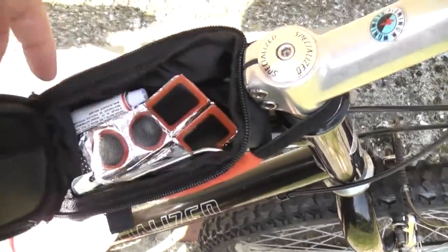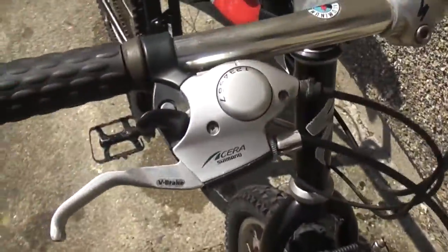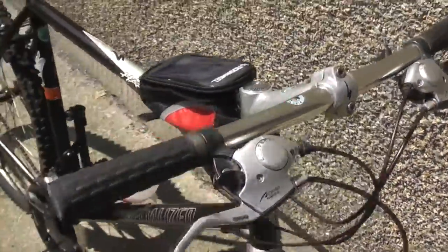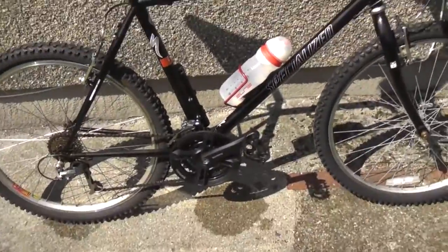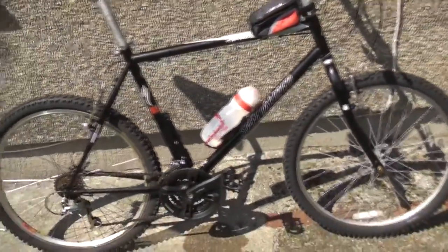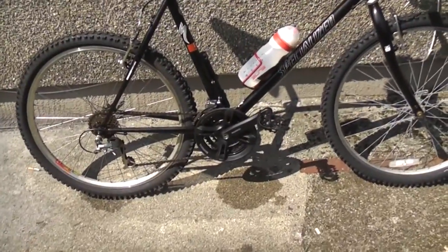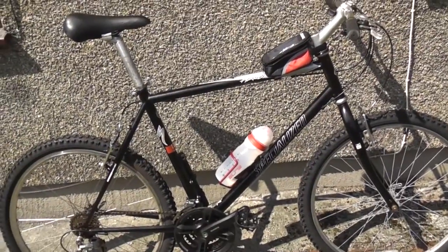I also have tire removers, and here are the Shimano gears — the changer. My fitness machine is all set up. The first day I did seven miles, and today I'm preparing for 14 miles in the hot UK weather, for a change, to burn some belly fat.